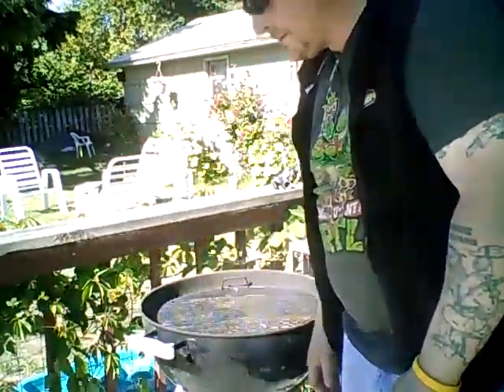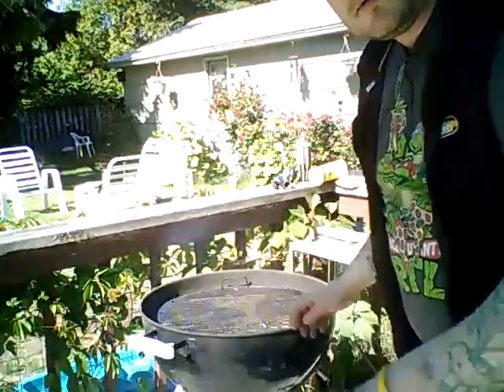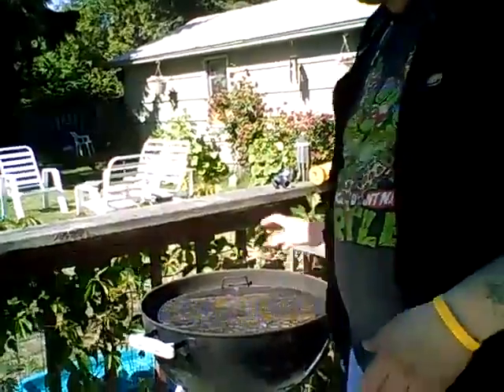Hey, how's everybody doing? Here we go. Second part. Setting it up, getting it on the grill.